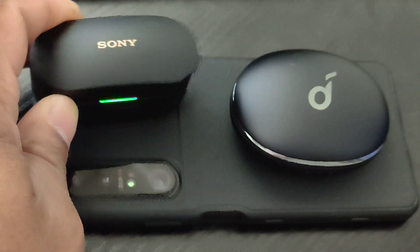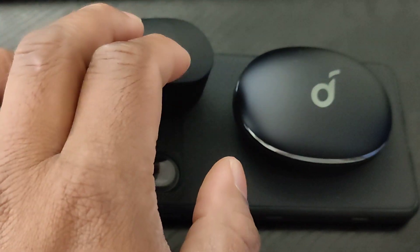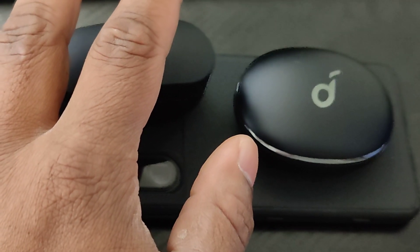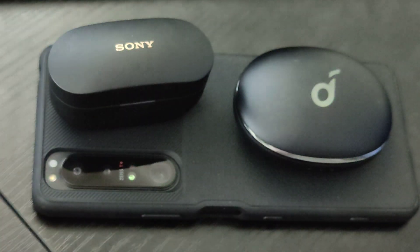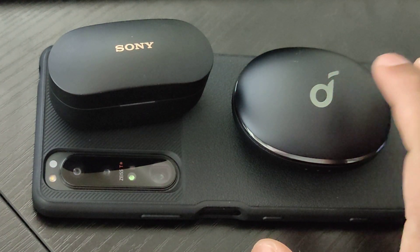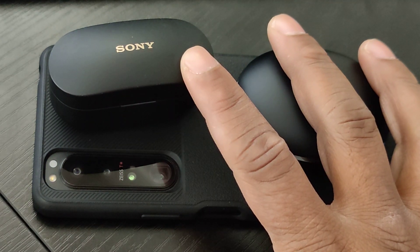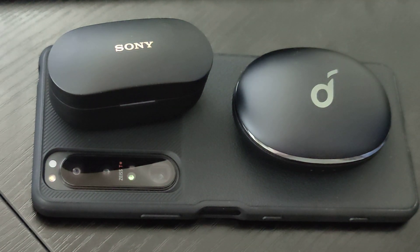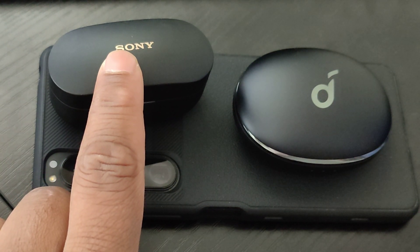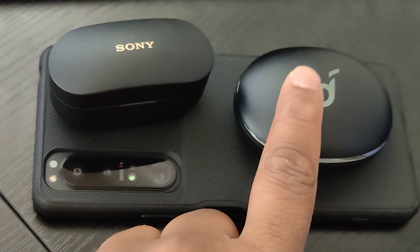Both are very customizable. The Liberty 3 Pro has HearID and eight to ten EQ options including three you can customize yourself. The Soundcore definitely has better control options — you can control everything. With the Sony you have to pick and choose what you want on each earbud; for example, on my left earbud I have playback controls, on the right I have noise cancelling controls.